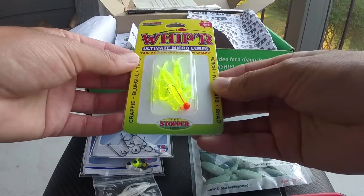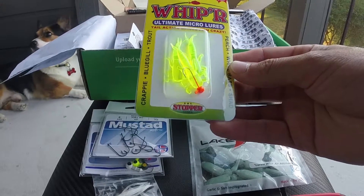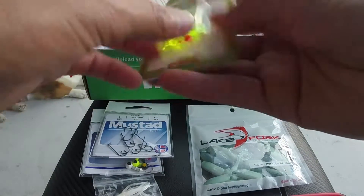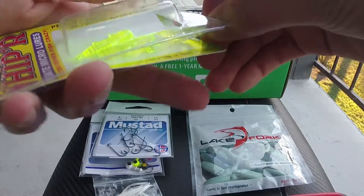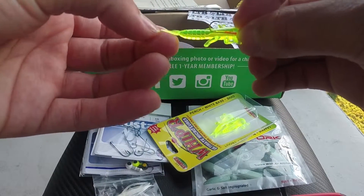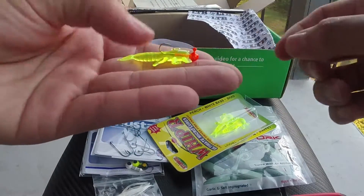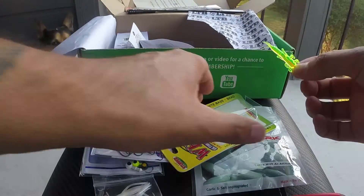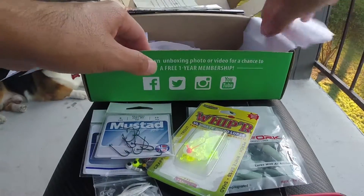Then we have the Whipper Ultimate Micro Lures — tail action that drives fish crazy, good for perch, white bass, shad, crappie, bluegill, and sunfish. These look like a bug — maybe a grasshopper tail or cricket tail. It comes with a jig head already, so not too bad.